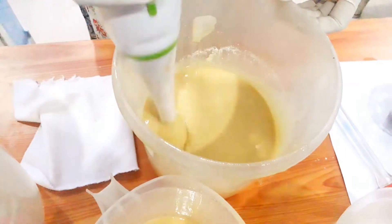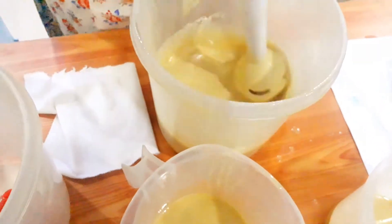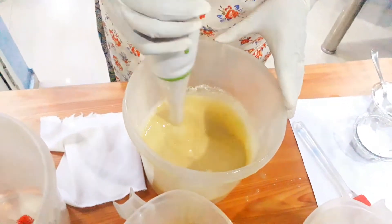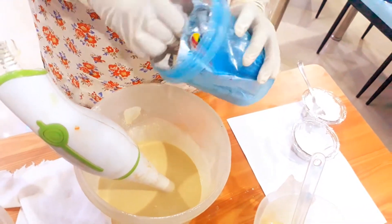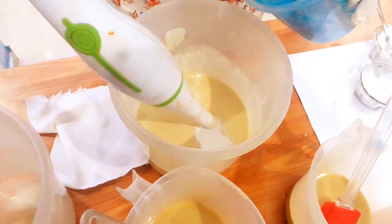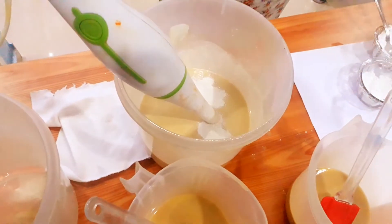Be careful not to over-blend because the mixture will start thickening and become too hard to pour into the mold. The process should be very quick and you should have all your things ready around you. Now I am mixing primer into my soap base to make it a bright white color. Let's blend it.